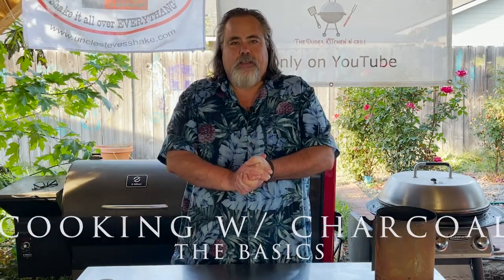Hey everybody, welcome back to the Dude's Kitchen and Grill. I have a question for you in this episode. When it comes to cooking over charcoal, what are your feelings on it? For me, when I first started, I didn't know what I was doing — I'm going to be honest with you — but over time I learned how to cook over charcoal, but I had so many questions and no place to really find the answers.